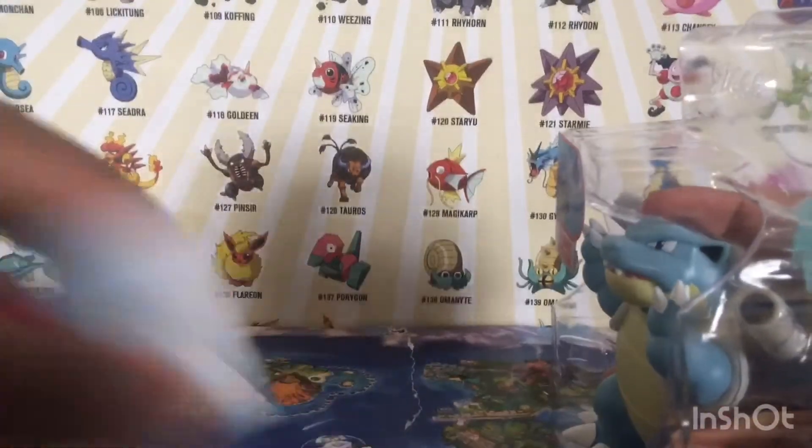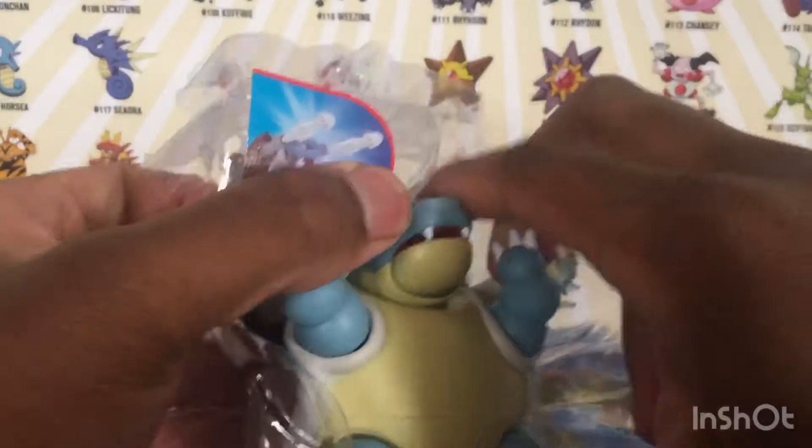Okay, let's get Blastoise out of this box.